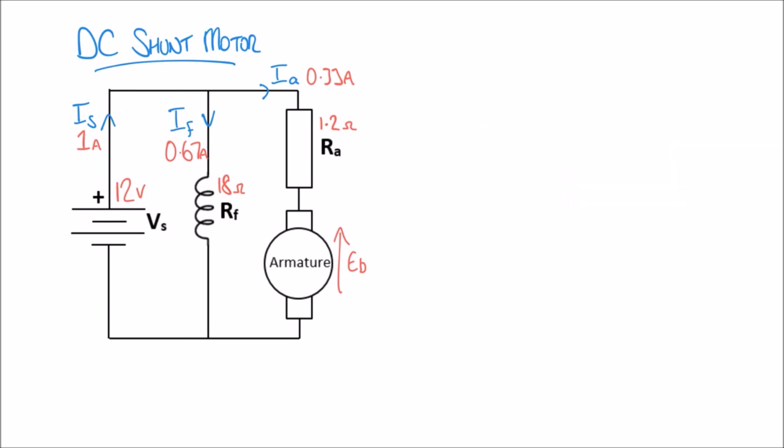Thinking back to our previous video on DC series motors, there is another formula for power: P equals 2πNT over 60, where N is the speed of the motor in RPM and T is the torque. We can use this to calculate the speed of the motor if we know the torque. Let's say the torque is 1 newton metre. Rearranging the formula for N gives: N equals 60 times P, divided by 2π times T.